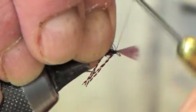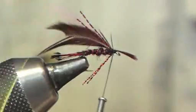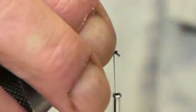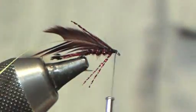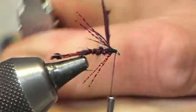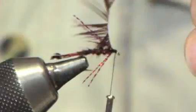Lastly, the claret hackle. Catch it in, trim off the waste, and secure that down. Then use hackle pliers to pull the hackle up and just gently stroke them back. What we want is for the hackle to be nice and bushy but also streamlined facing backwards — gives a bit of movement when it's pulled through the water. Each time you're turning round, just stroke the hackle.